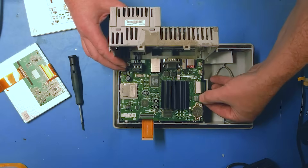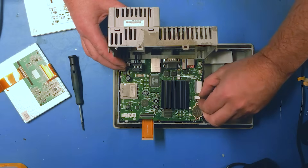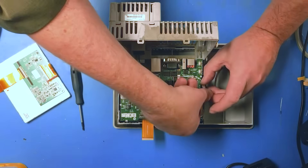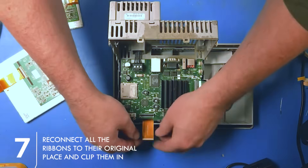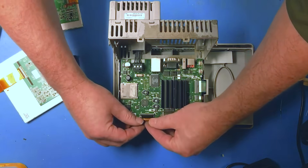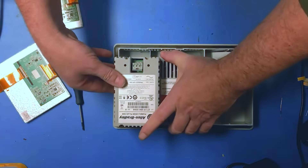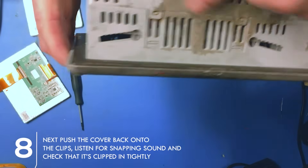Now we're going to reseat the touchscreen — pop up the little tab, they're all pop-up tabs. That's the keypad — put it in place and snap down. Now the LCD panel — put it in place and snap it down. Push in the clips, make sure they're all well seated, and push down hard.